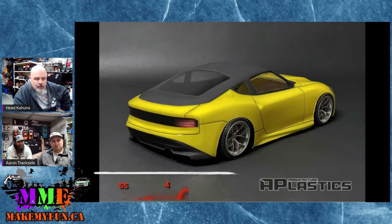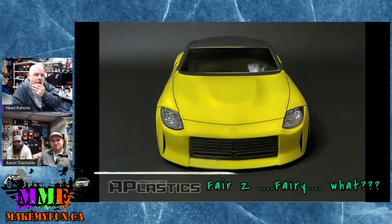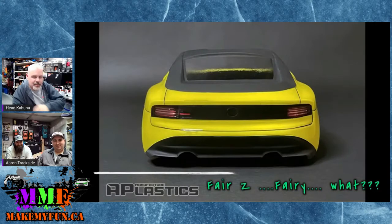Drift bodies never look nice anyway. You need that flat bumper hanging off it — like Doug's got on his with the exhaust just kind of dangling as he goes around the track.